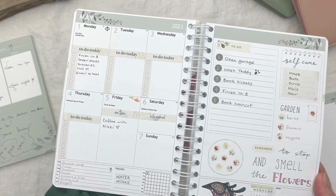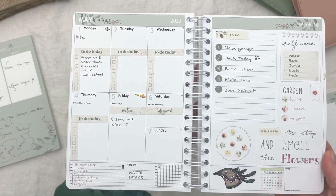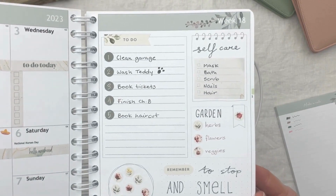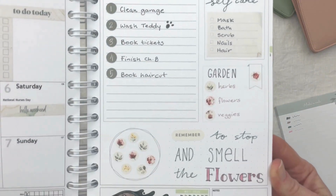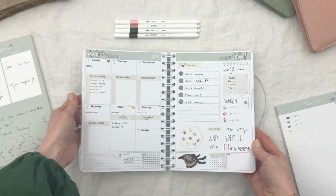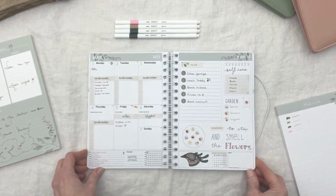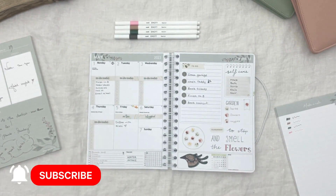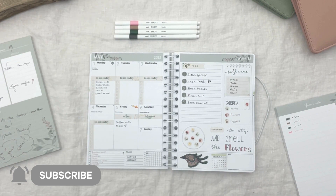That is it for this month's plan with me. If you want to create a similar spread, make sure you take a look at the links in the description below. If you enjoyed this video, please like and subscribe to our channel — we love to hear from you. What would you like to see more of in our videos? Hope you have a beautiful May!